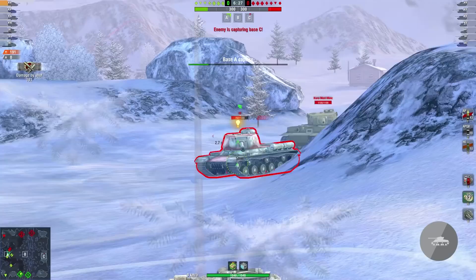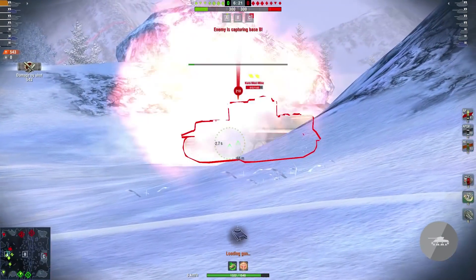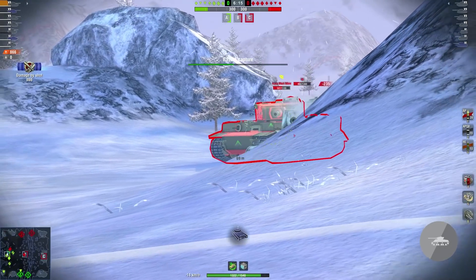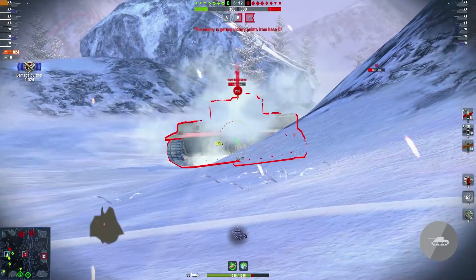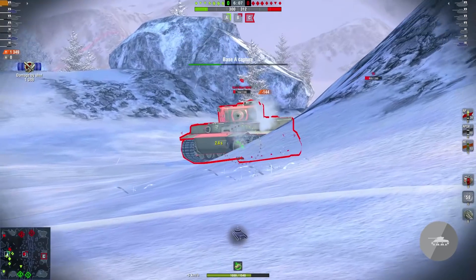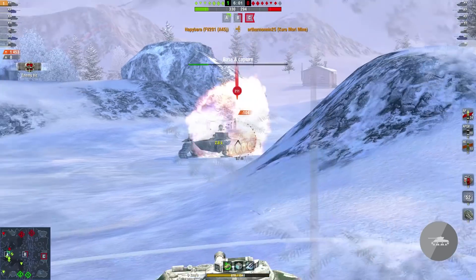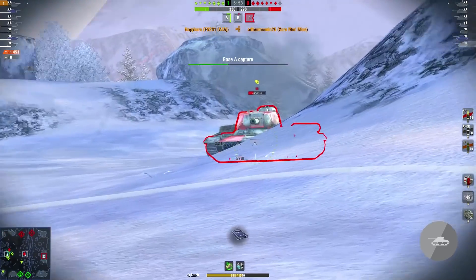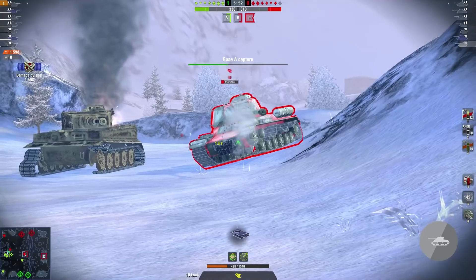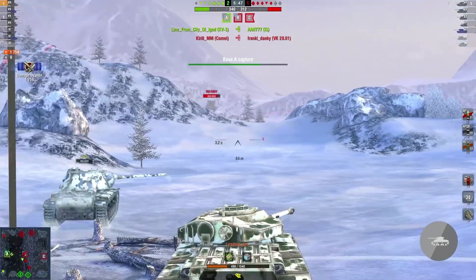Moving on to the armor. The hull armor is quite average and you can bounce a shot or two, but I wouldn't really rely on it. Everyone who knows where and how to aim, even a bit, will go through your hull armor without any issues. The turret is a different topic. While the armor values don't sound that impressive, the turret has quite a complex shape which is also very well angled. So hull-down you can rely on the turret armor, and if you wiggle a bit and keep moving from side to side, you can really bounce some big shells. The commander's hatch is also pretty small, so that common weak spot is not that easy to hit. So for the hull, thumbs down. For the turret, it's thumbs up.